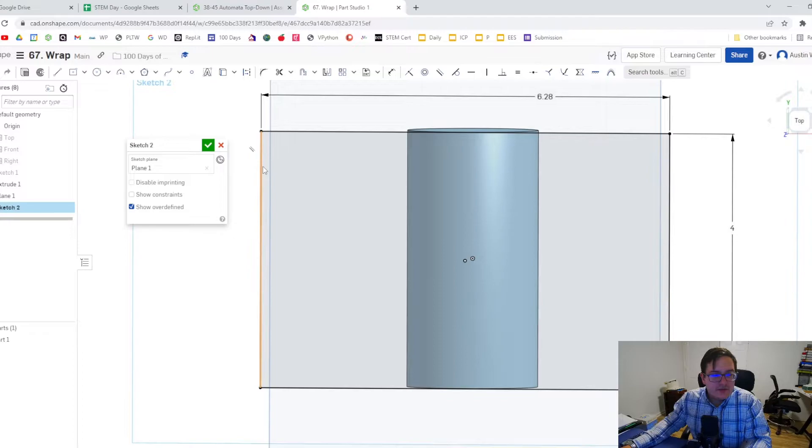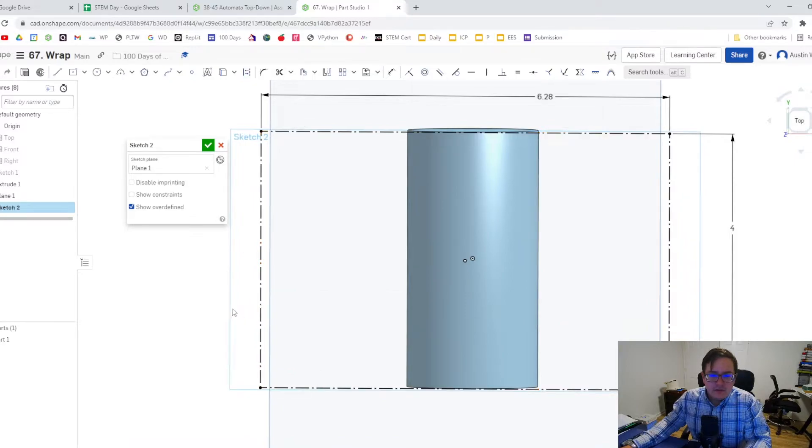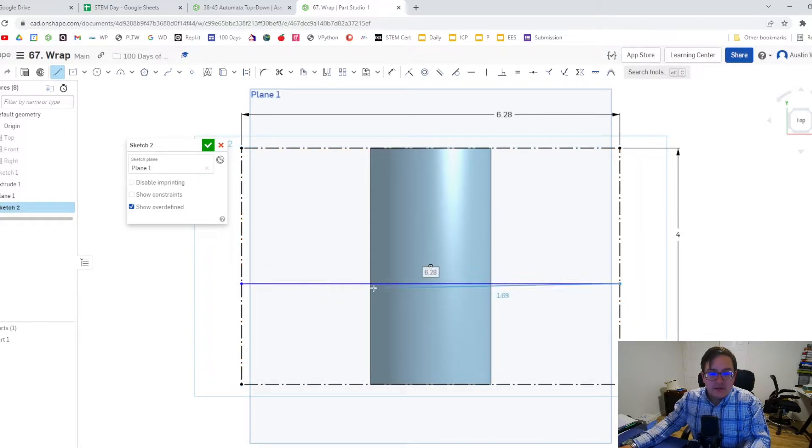I'm going to select all four of these lines, right click, and make them construction lines because we want just the profile — we're not actually going to use all of it. Here's where your cam needs are going to be met. I'm going to draw a line that represents the top line of my cam.